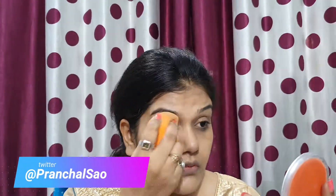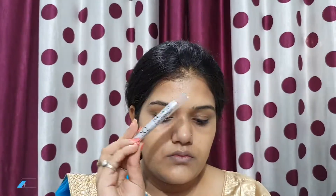For foundation, I am using Lakme Absolute Mattreal Mousse Foundation. Mousse foundations are meant for oily skin or combination skin. My skin is combination skin and it absorbs excess oil. After making dots all over the face, I blend it with a beauty sponge for more coverage.